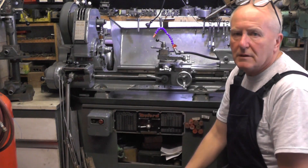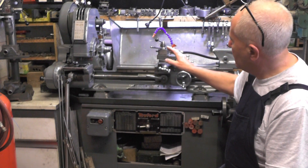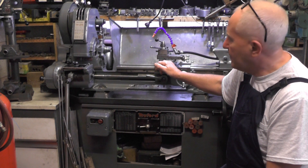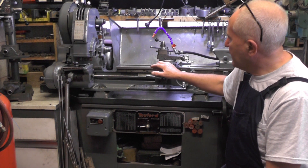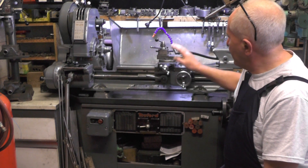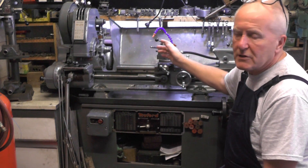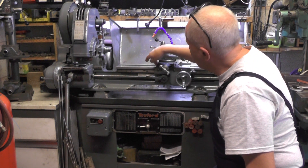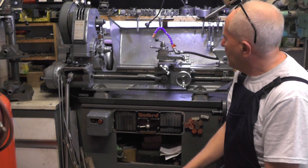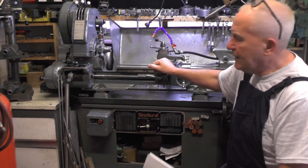It's got a quick change gearbox on it for screw cutting, and it's in really nice condition. I've had it for 15 years and I bought it from a dentist — he had it in his shed, hardly ever used. It was all oiled up except for one little bit on the saddle where rust accumulated and made a bit of a mark. Other than that it's a really nice lathe.